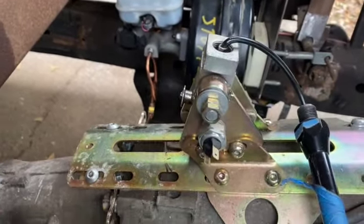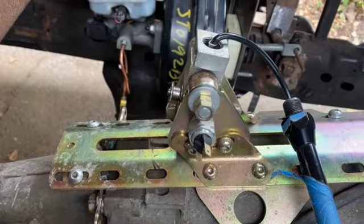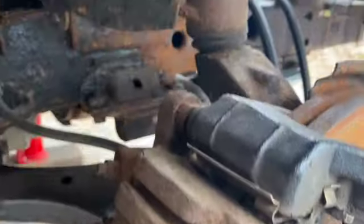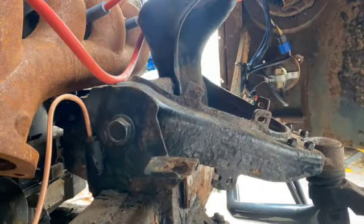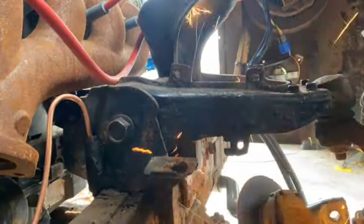We got the two front brake lines running to a T down there, up to the master. But now I need to refocus on getting that airstrip into place. We got them in but didn't like how they fit, so we want to make some adjustments — that's what we're going to start on.